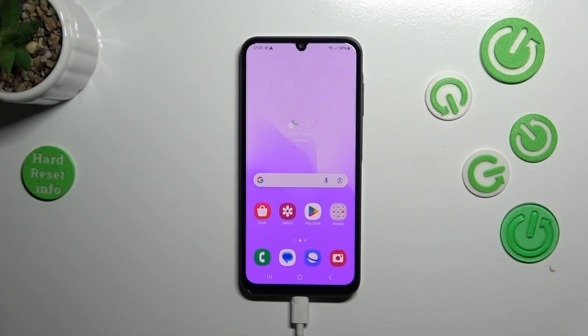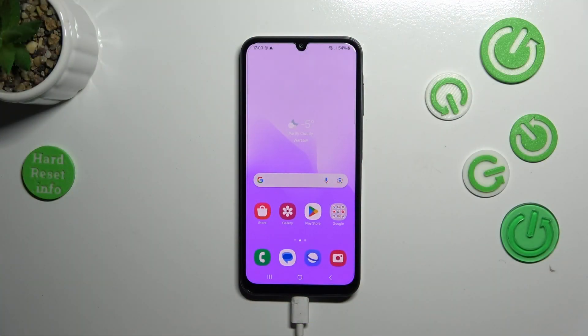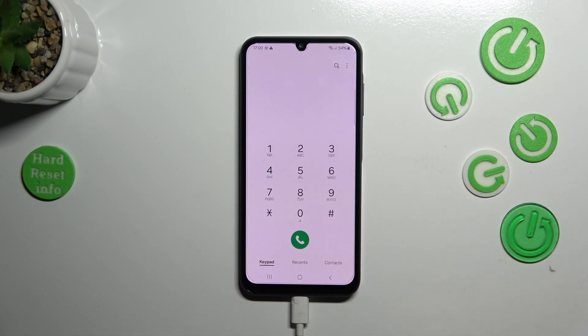Hi everyone. In front of me I've got a Samsung Galaxy A25, and let me share with you how to use secret codes on this device. Start with opening the dialer, because this is the place where we can actually enter all those codes. Before we start, a quick disclaimer: I highly recommend clicking the link in the description box, which will take you to our website where all the codes I'll present today are listed, along with descriptions and important tutorials like hardware setup and how to bypass Google verification.